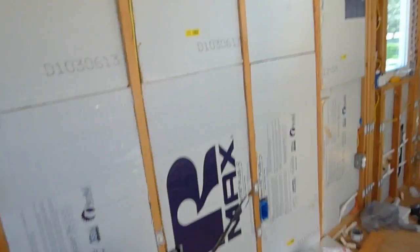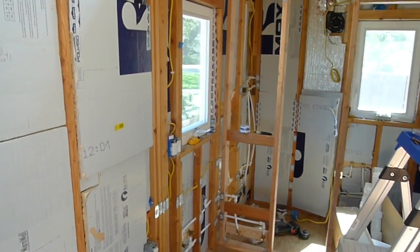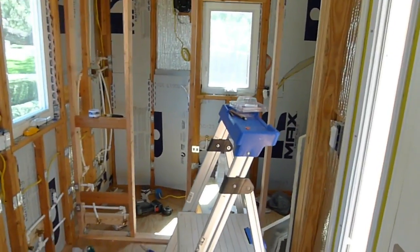And once that's all done, I will have all of the outlets removed with my beautiful sticker labels on them, and then I will be able to move on to the next step right before getting the drywall up, because that is the main goal — getting the drywall up in here.